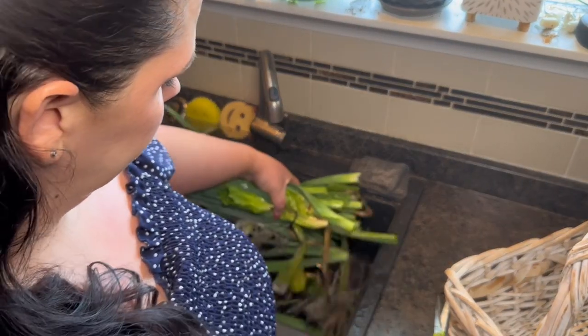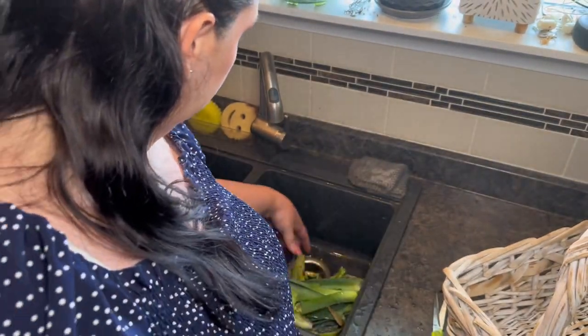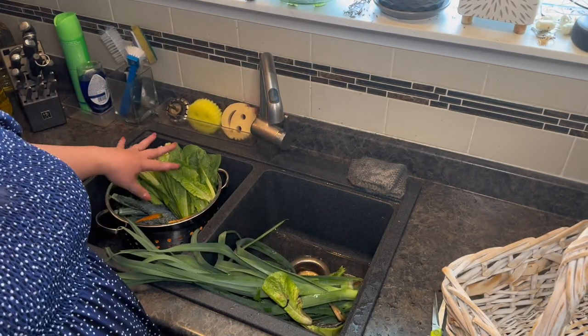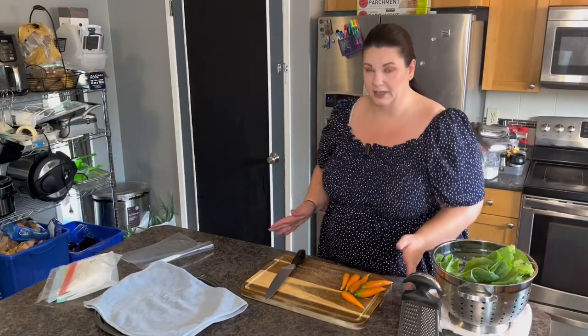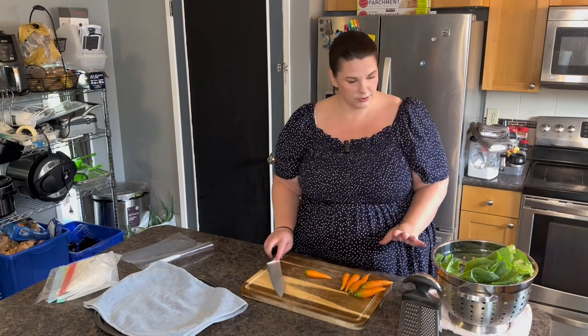I wish I even had a compost, but I don't, so it's all going to go in the garbage. Now let's start preserving our garden harvest. So we're going to start with the carrots.